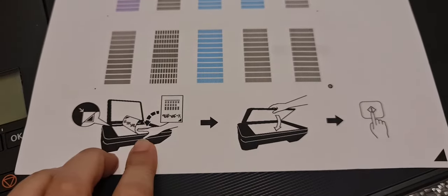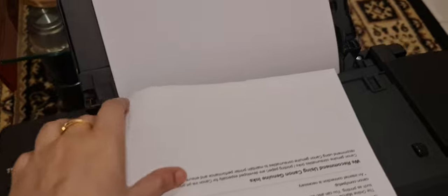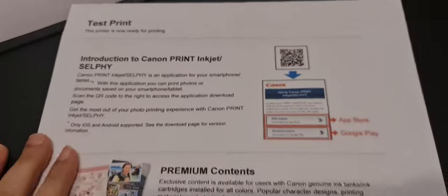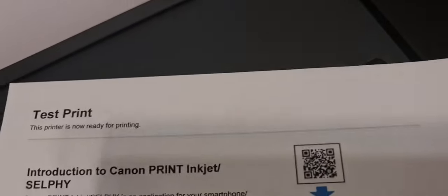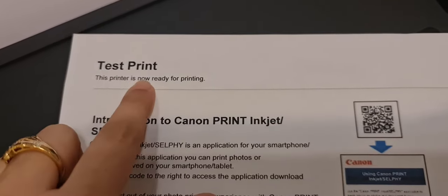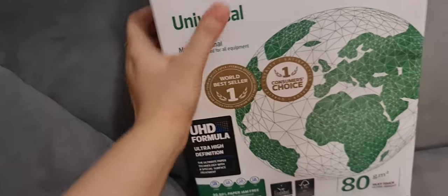You will check the printed page. When the test print passes, you get the printed paper. You will follow the other on-screen instructions. Basically, this is a test print and the printer is now ready for printing.